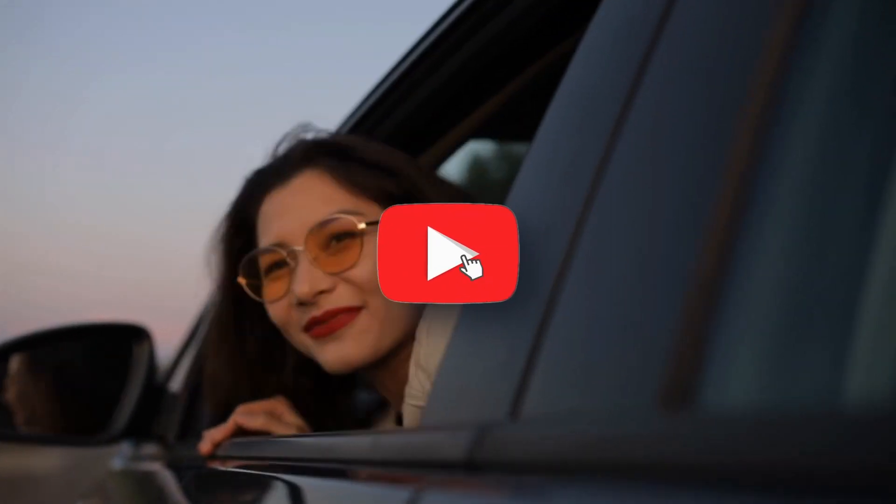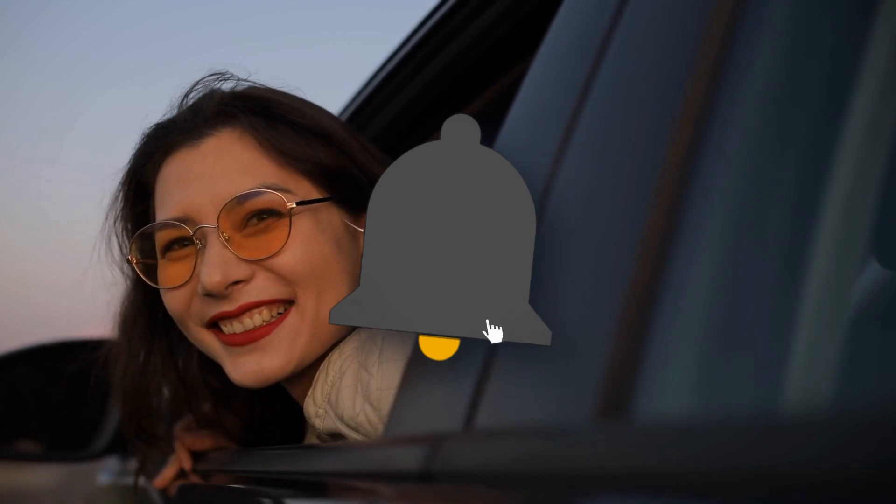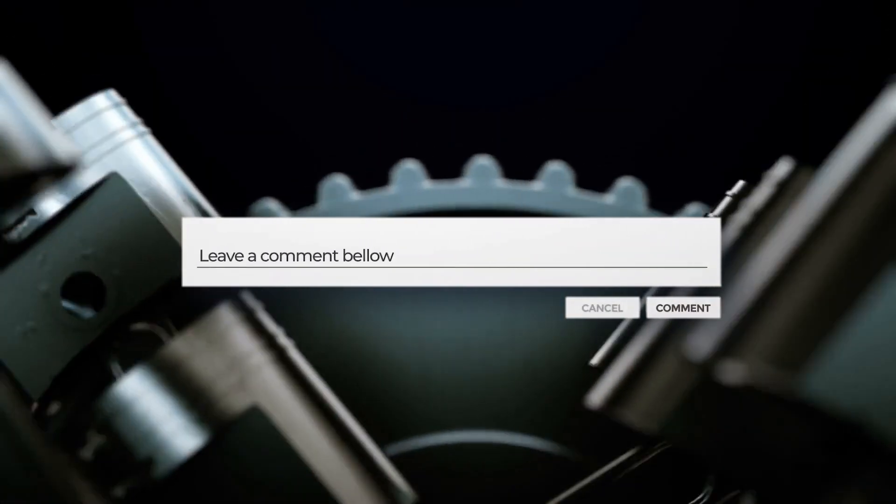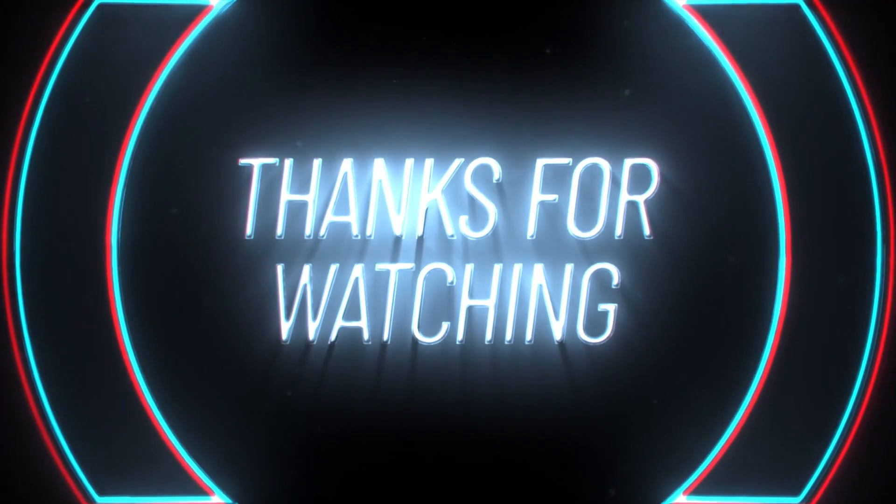If you found this video helpful, don't forget to like and subscribe. And hey, drop a comment below if you've ever had a run-in with a cranky crankshaft sensor. Until next time, keep those engines purring.